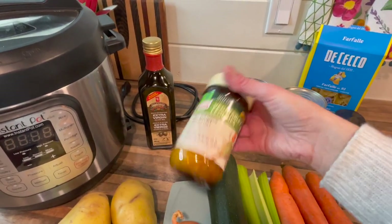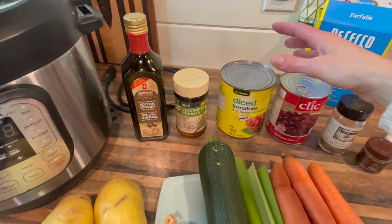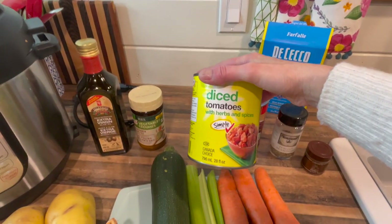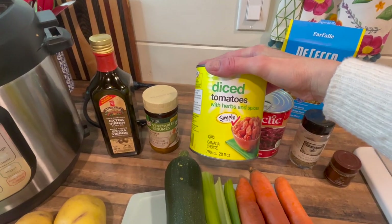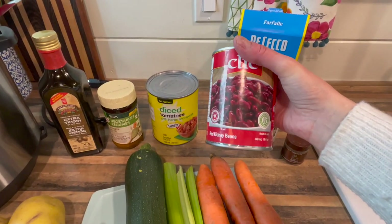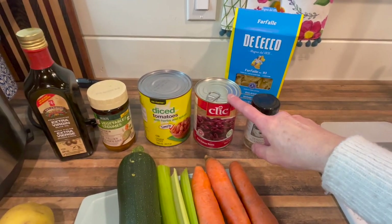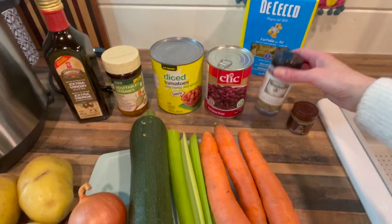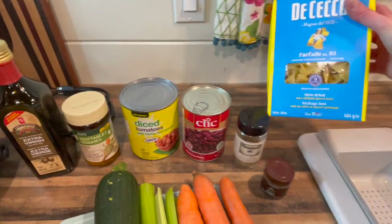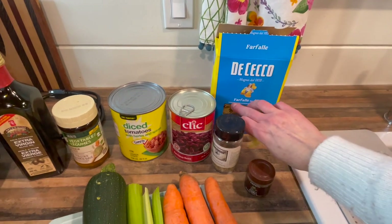We'll need some veggie stock — I refill mine from the bulk barn — some diced tomatoes, 28 ounces or 796 millilitres, fire roasted with herbs and spices. One can of kidney beans, 19 fluid ounces or 540 millilitres — use whatever beans you have. Some Italian seasoning, a little crushed chili flakes (optional), and some pasta. Macaroni or bowtie pasta works really well in a minestrone.